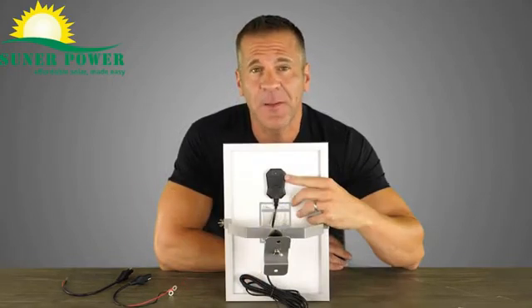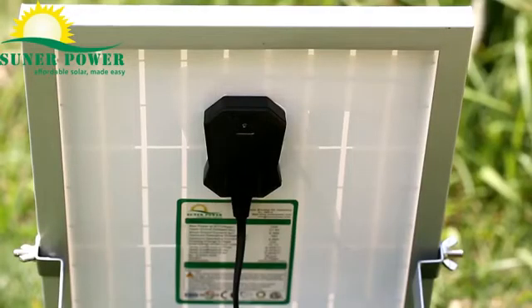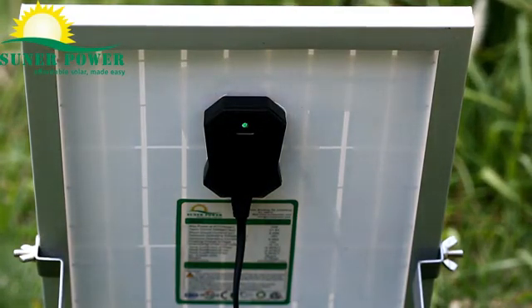The solar charger has an LED indicator to help visually monitor the working status. When the solar charger is in sunshine and connected to nothing, it flashes green, meaning output is normal.